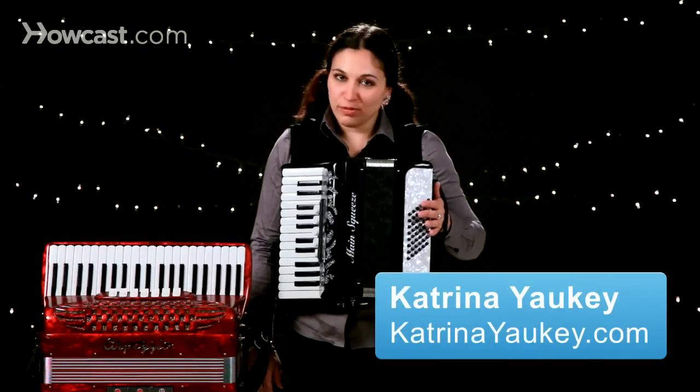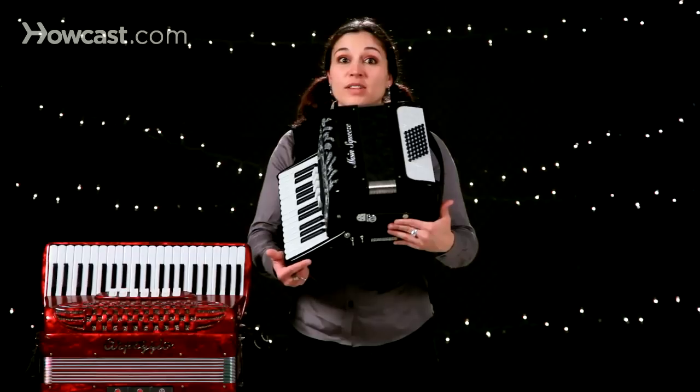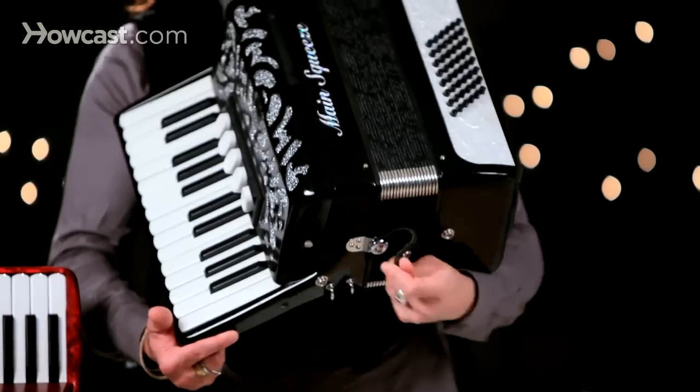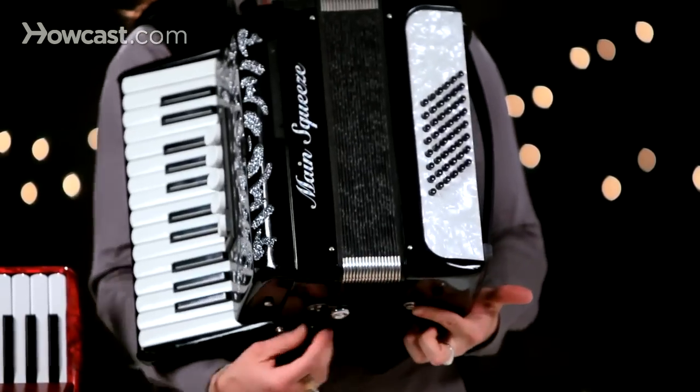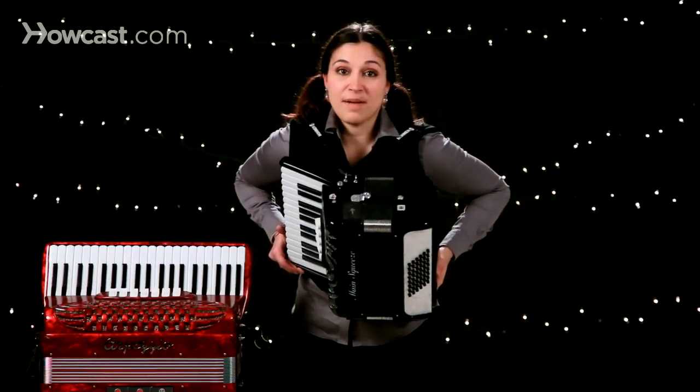Let's talk about how to move and maneuver the accordion while you're playing. First of all, you want to make sure that you've got the straps unhooked on the bottom of the instrument, and again on the top.